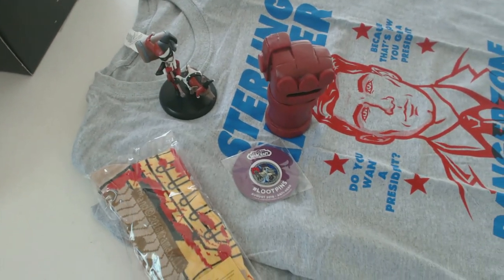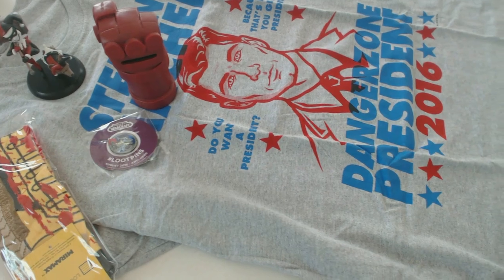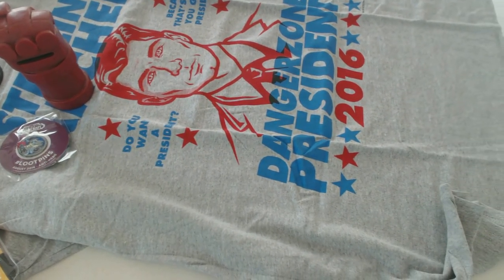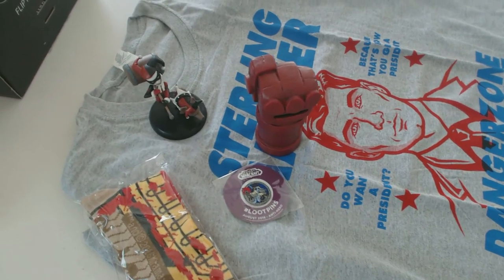Anyway guys, that's going to do it for this month's Loot Crate unboxing. I hope you guys enjoyed it — if you did, leave the video a thumbs up; if you didn't, leave a thumbs down and let me know what I can do to improve your viewing experience. Check back later today for some streaming stuff — other than that, I will catch you guys later.